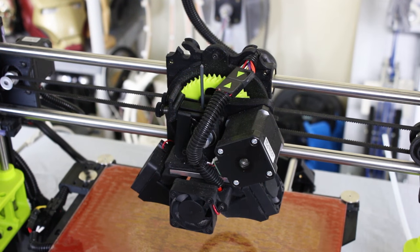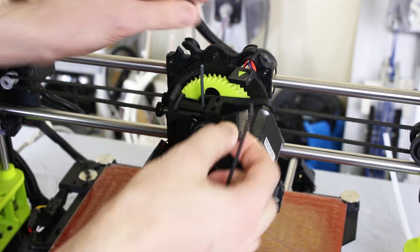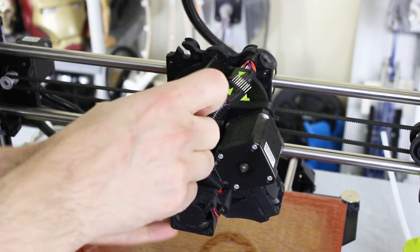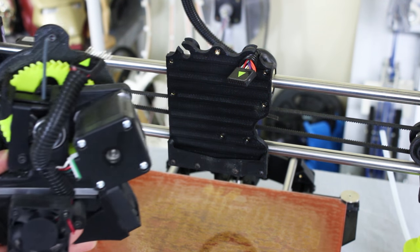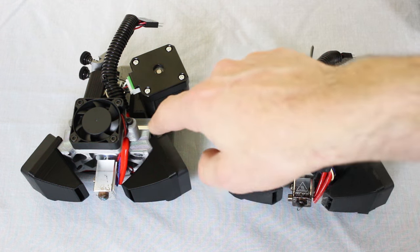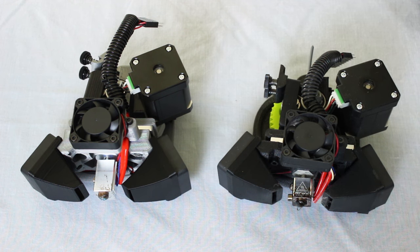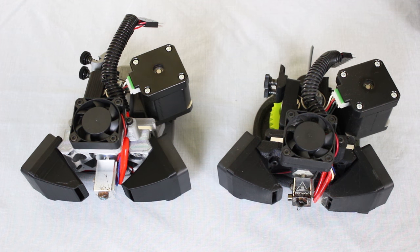The extruders on these printers come off extremely easily — there's just one cable and one screw to undo. We unplug that, undo the screw, and it comes off in one piece. We can compare them: here are the two extruders side by side. This is the stock extruder and this is the Moorstruder. They look very similar; there's some grey filament used to print these and all of these are open source, so you can download and 3D print the parts yourself.